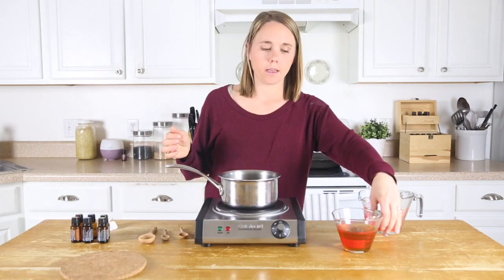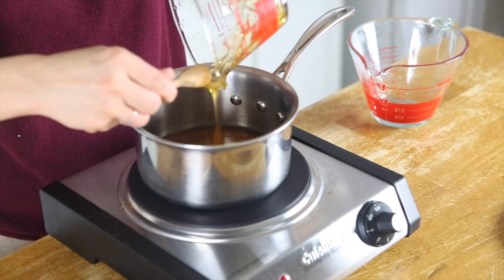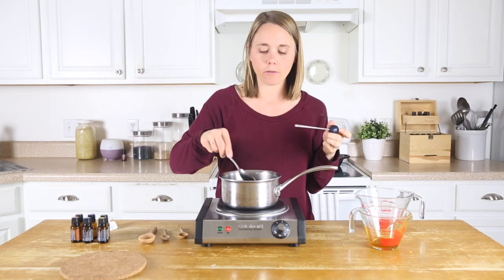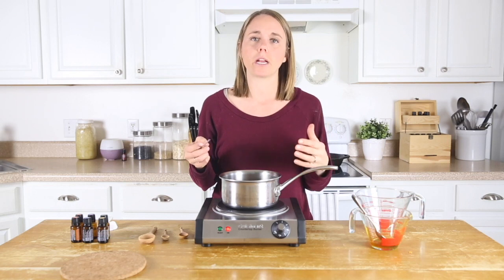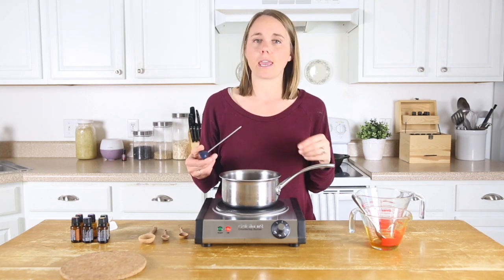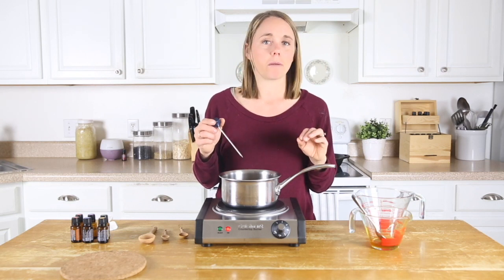Now we're going to add in three-fourths cup of honey and turn it back up to medium to high heat and bring it back to a boil. I have a meat thermometer here — you can also use a candy thermometer. We want to bring it up to 300 degrees, but watch this pretty closely because of the honey's sugar content, it can burn pretty easily. When it hits 300 degrees, we're going to remove it from the heat.